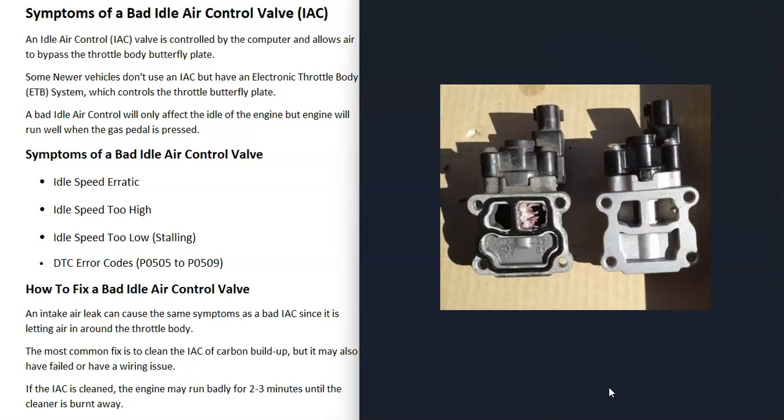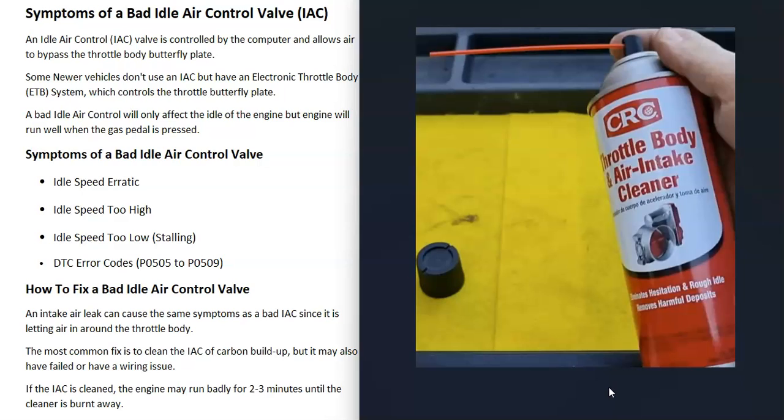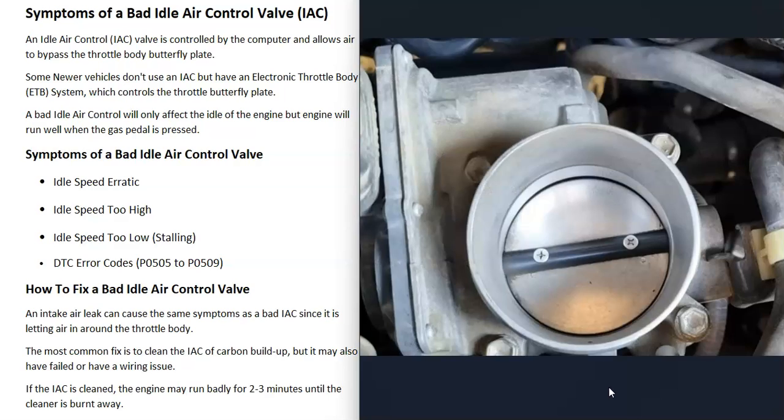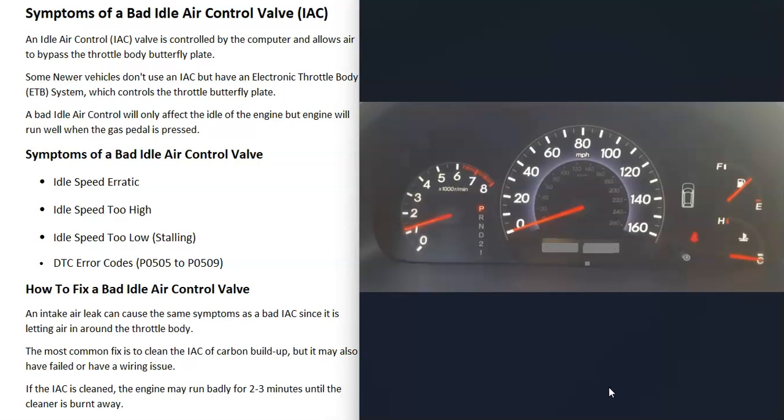A very common fix is to just clean it up. You can use throttle body cleaner and clean up the whole throttle body and the idle air control valve — especially if you look inside the throttle body and it looks really dirty with a lot of carbon buildup. Use a rag and a small toothbrush to clean it up well. One thing to note is that when you first start the engine after cleaning, it's going to run badly for about two to three minutes until all that cleaner burns off, but then it should run better with no symptoms after that.